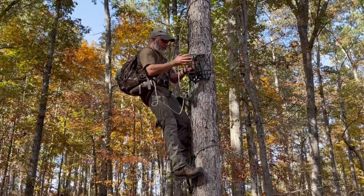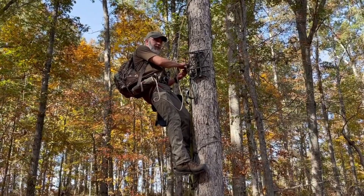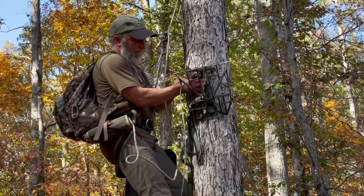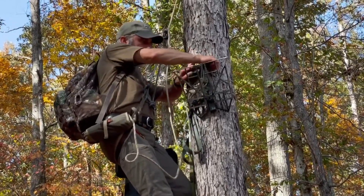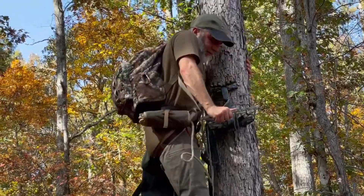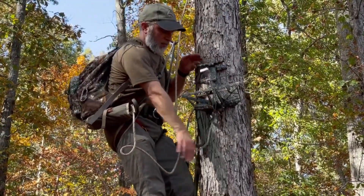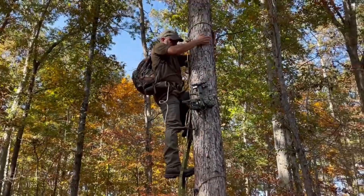I'll go around the button, go through one of the loops on the side just as I'm locking in the slatter, same way — pull it tight and attach the closest loop that it will allow. Push down and set it. Take my excess line, drop it in the back, get it out of the way, climb up.